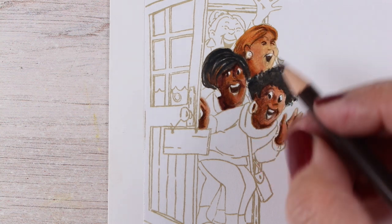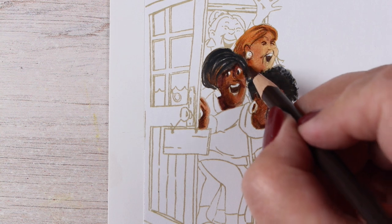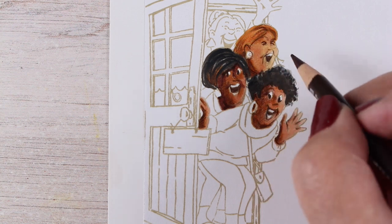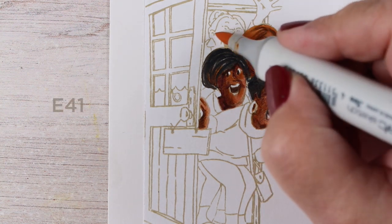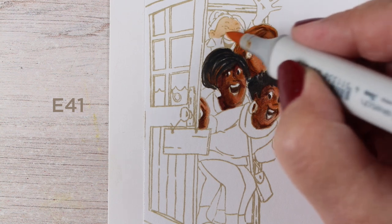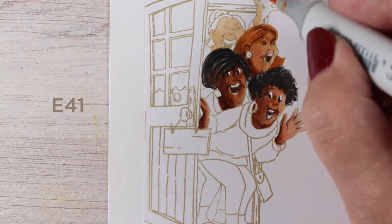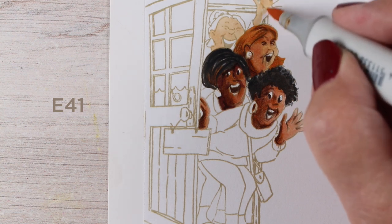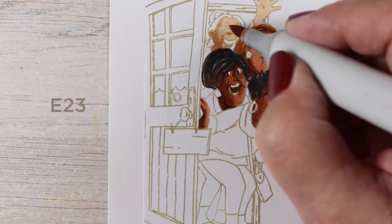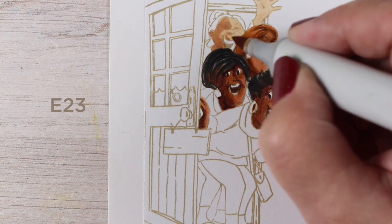I don't want you to mess up your nibs — if you get all that pigment ink on your Copic nibs, you will ruin them, and then you're going to have to buy more. If you accidentally forget, which I have done before, and end up with a big inky mess not only on your paper but on your marker, if you scribble it off right away you can often recover and you'll be okay. So try that before just pitching the nib entirely.